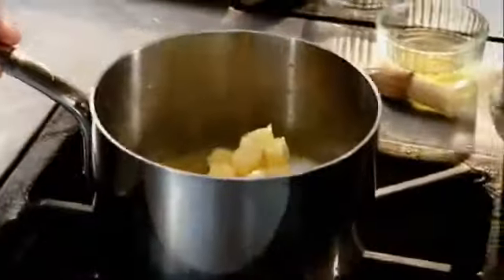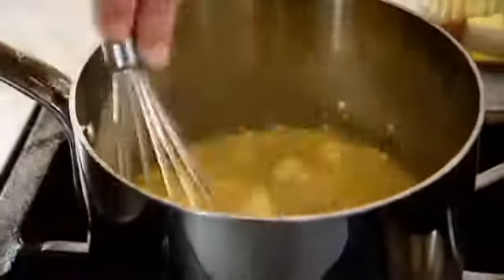Butter onto a low heat. As it starts to come up to temperature, the egg yolks thicken. And now we're going to pass out all the zest. Beautiful.